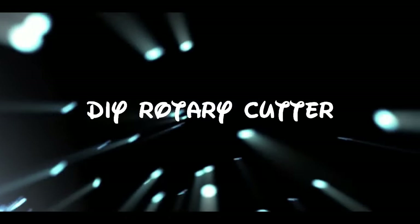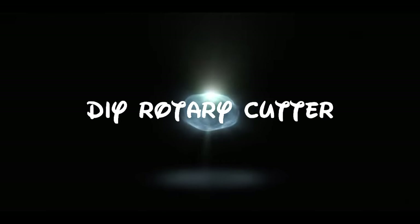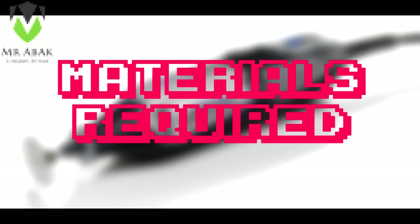Hello guys and welcome to our new weekend project video. Today we are going to make a DIY rotary cutter. The materials required for this build are: